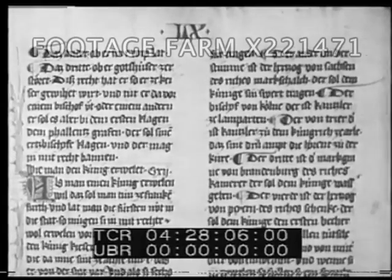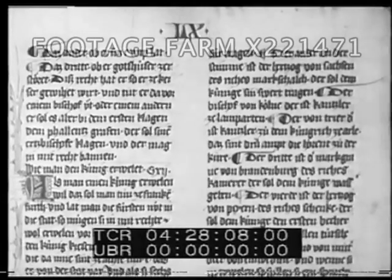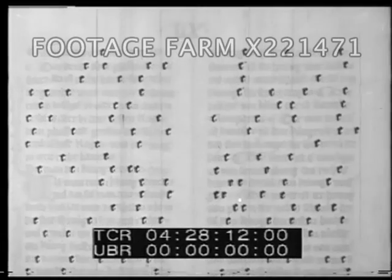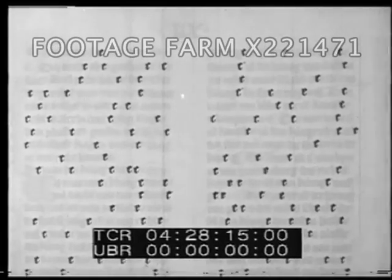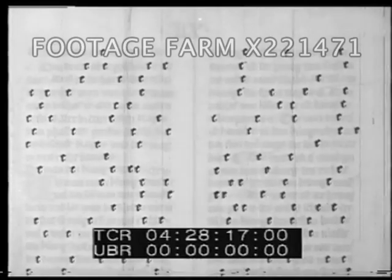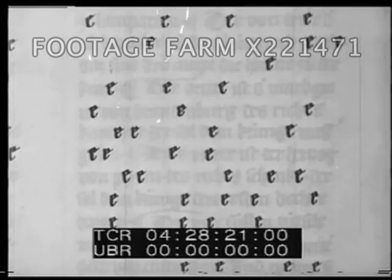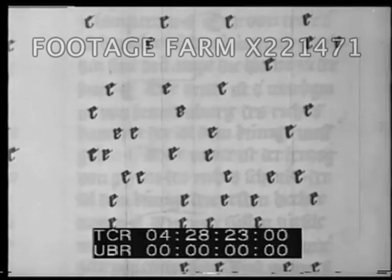Gutenberg had reasoned somewhat like this: we use the 26 letters of our alphabet over and over again as we write different words. Look at the letter E, for example. Now, if many copies of each letter could be made easily in separate pieces, they could be used again and again as often as needed.